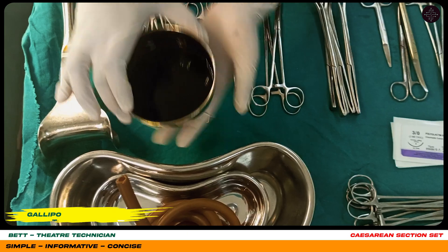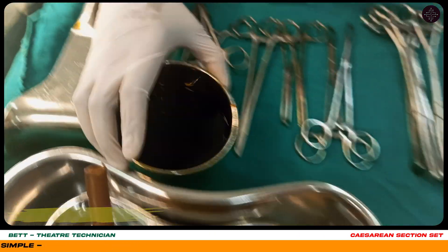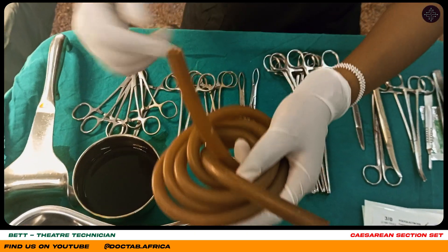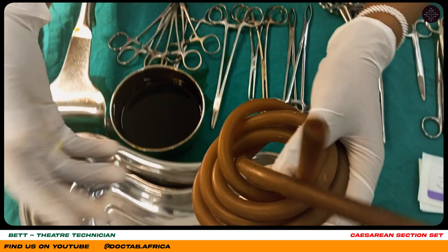This is a gallipot. We use it for holding fluids when cleaning. This is a suction tube. We connect it to the suction to suction fluids — blood and other fluids.